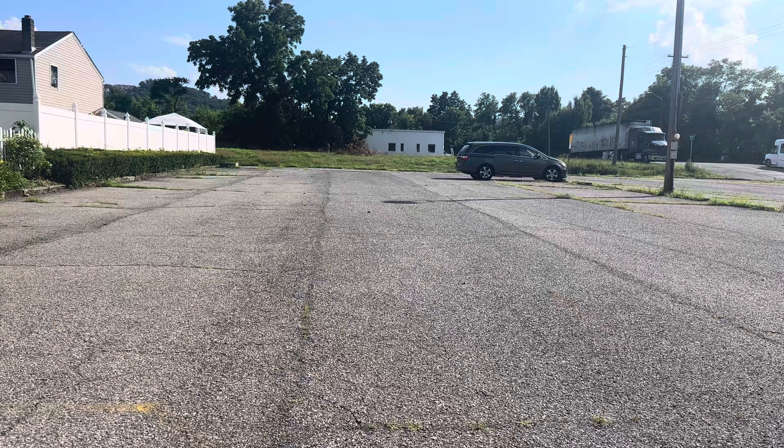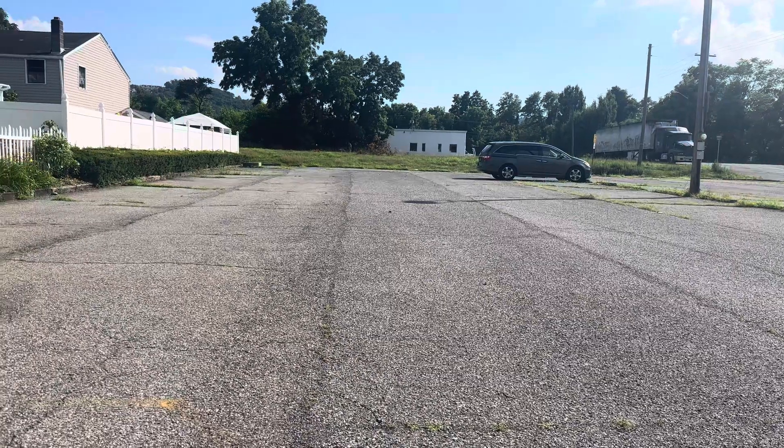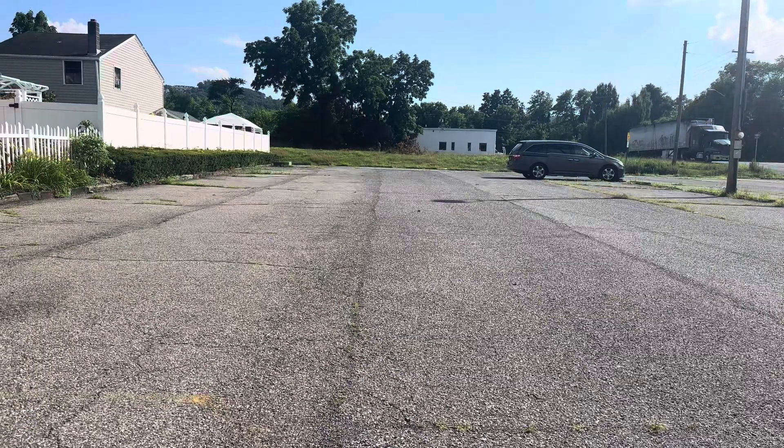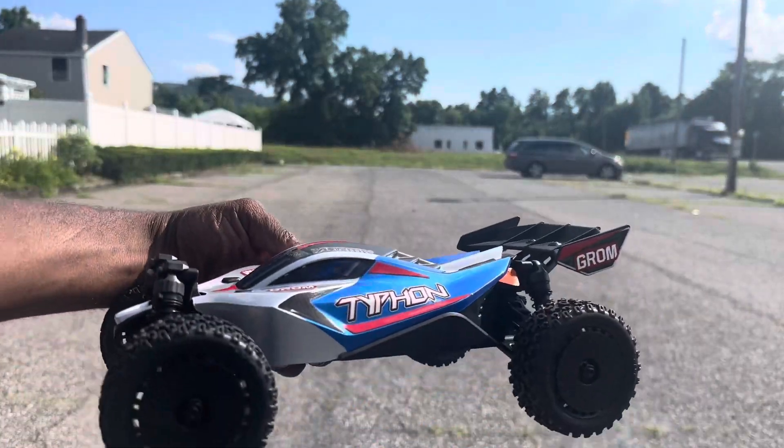Anyway, back out here saying — we already did the unboxing of the Traxxas Groun Typhoon. And now the battery just charged up and we're going to just drive it back and forth. Here's the Typhoon right here, as you can see.